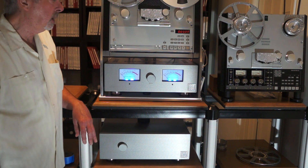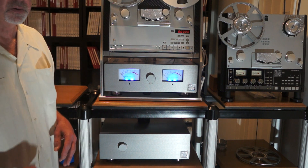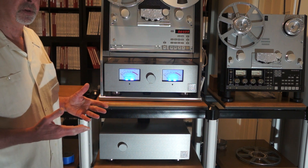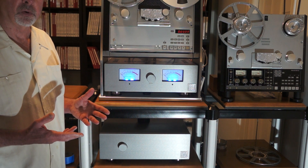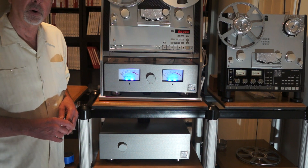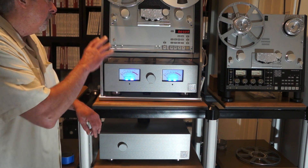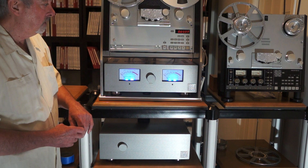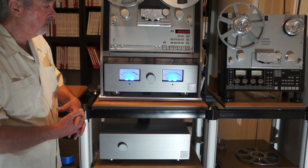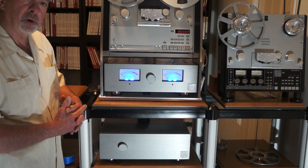Here you're not buying a 40 or 60 year old tape deck, which is kind of like buying a '57 Chevy and expecting to go out and run Formula One racing with it — not going to work. Here, everything is newly designed, everything is rebuilt to new standards. It comes with a full two years parts and labor warranty. See you next time.